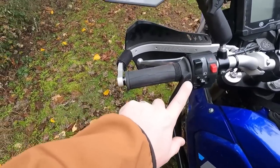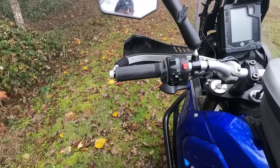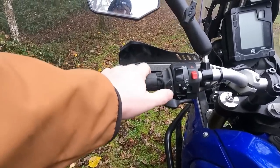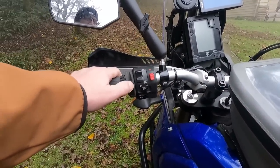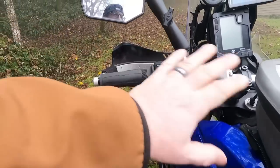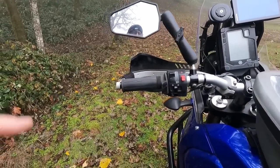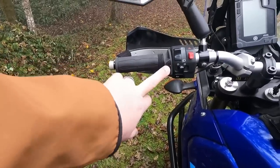These are the Koso Apollo grips. Shout out to Big Rock Moto — I saw them in his video and knew they were the ones I wanted. There is no separate controller; the switch to turn them on and off and adjust the heat is integrated right into the grip. No extra bulk on your bars, which I really like. They cost slightly more than Oxfords but I thought it was worth it.